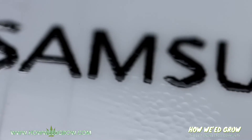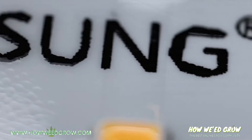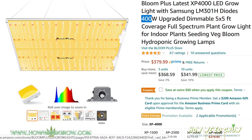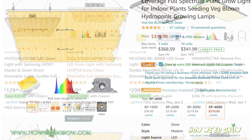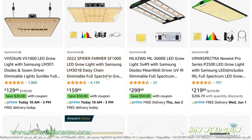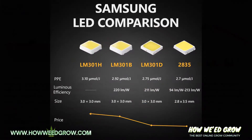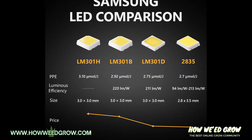Samsung LED diodes are dominant in the grow space, so companies are labeling their lights with Samsung diodes — LM301H or LM301B — and it's super confusing. Here's a chart from Spider Farmer that breaks down the key differences in specs.